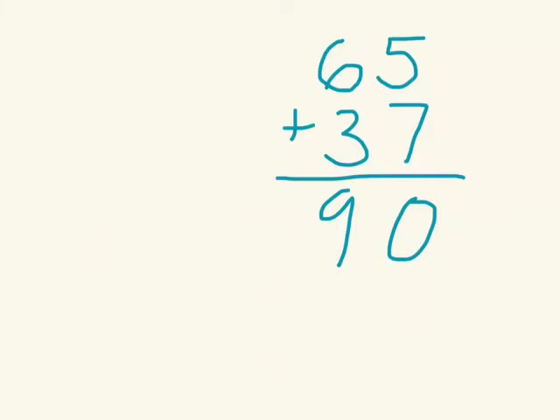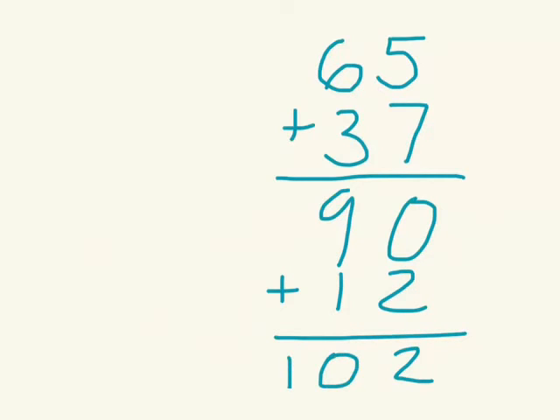5 plus 7, the answer is 12. So I put the 12 here. Then I can add those two together, and there is my answer.